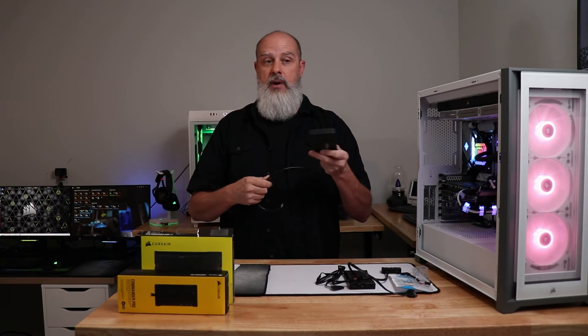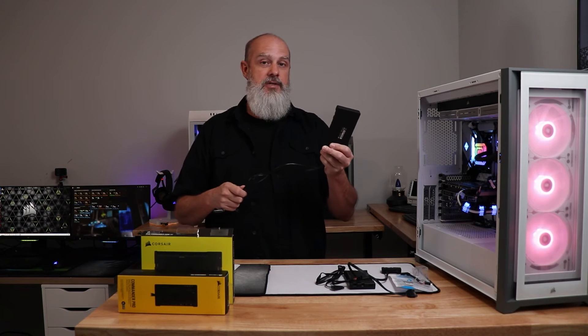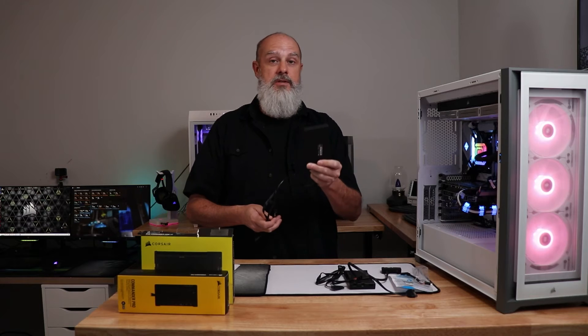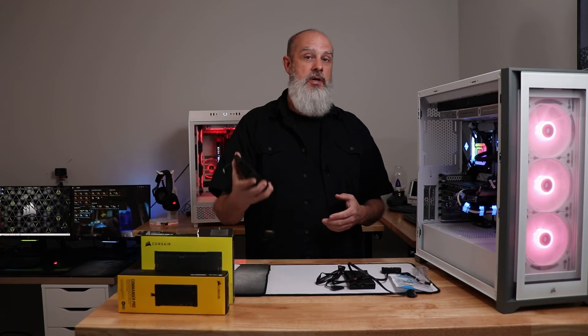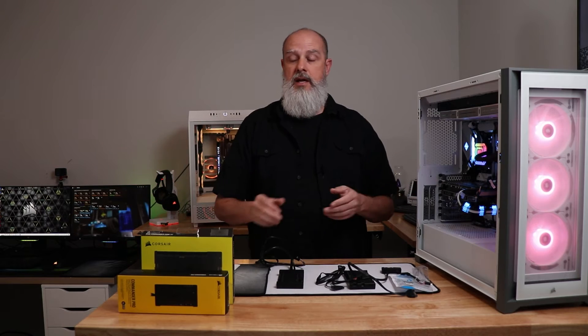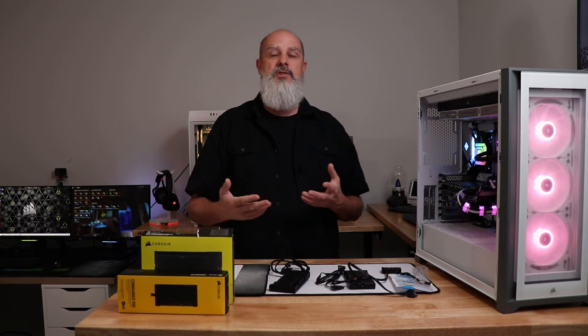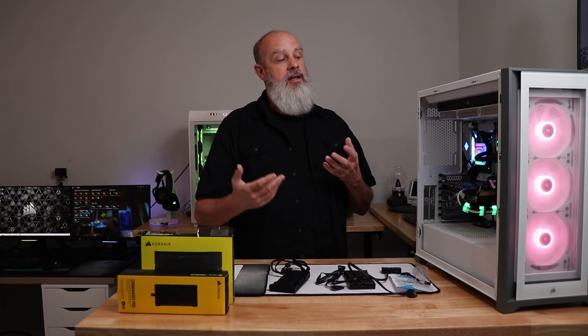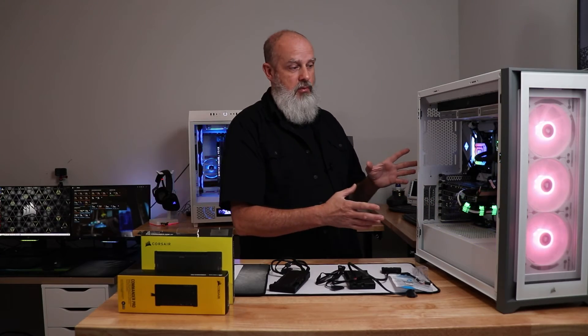On the flip side, if you have another PC or a friend's PC available, connect the controller there, install iCUE, and check if it's detected. That will tell you whether the controller itself is good or whether the problem is specific to your setup. If you swap in another controller and it still has the same problem, you can start troubleshooting the motherboard.